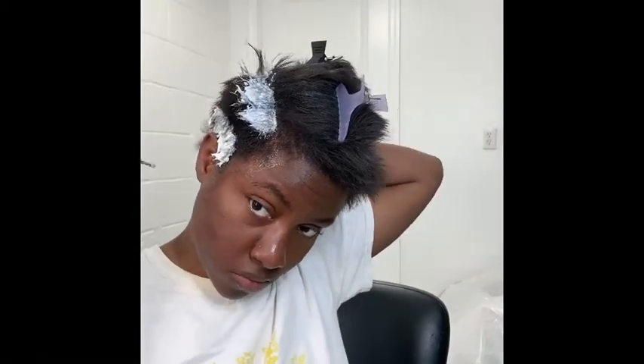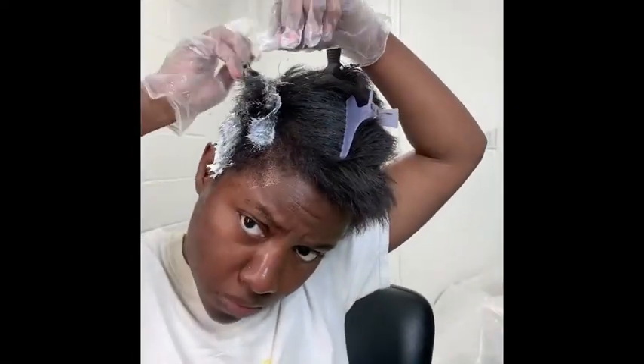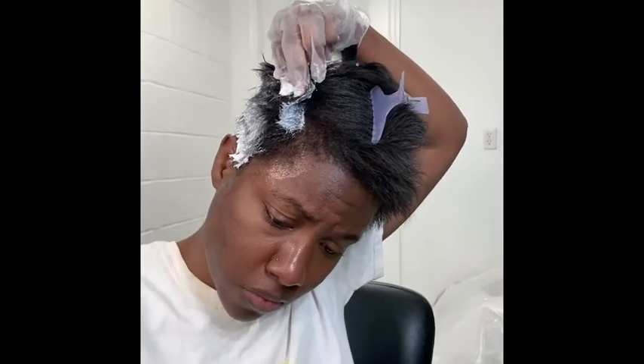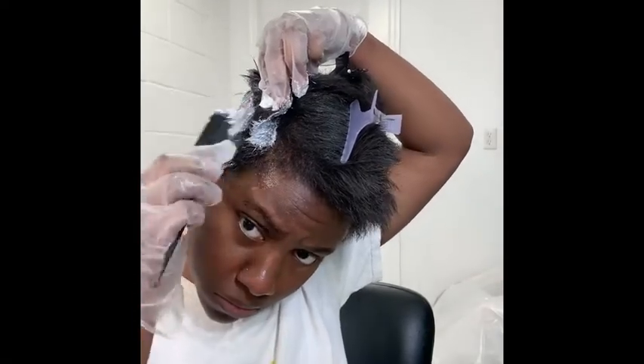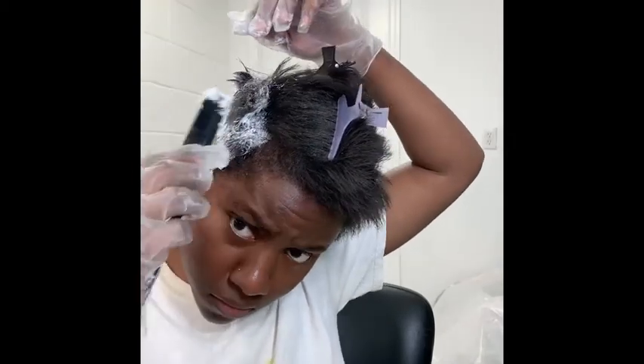After I'm done applying, I'm just going to smooth with my big green comb and then my hands. And after that's done, I'm going to rinse it right down. It took me about five to seven minutes to completely apply and smooth my relaxer.